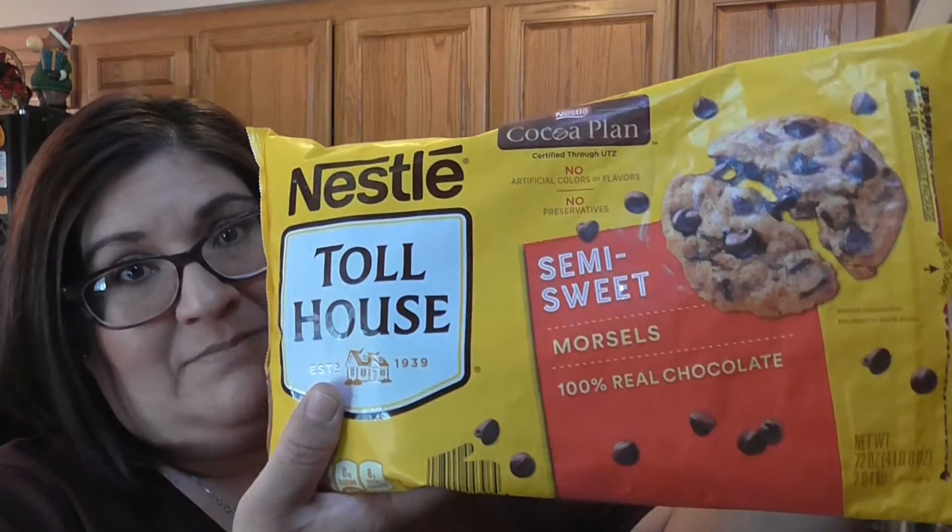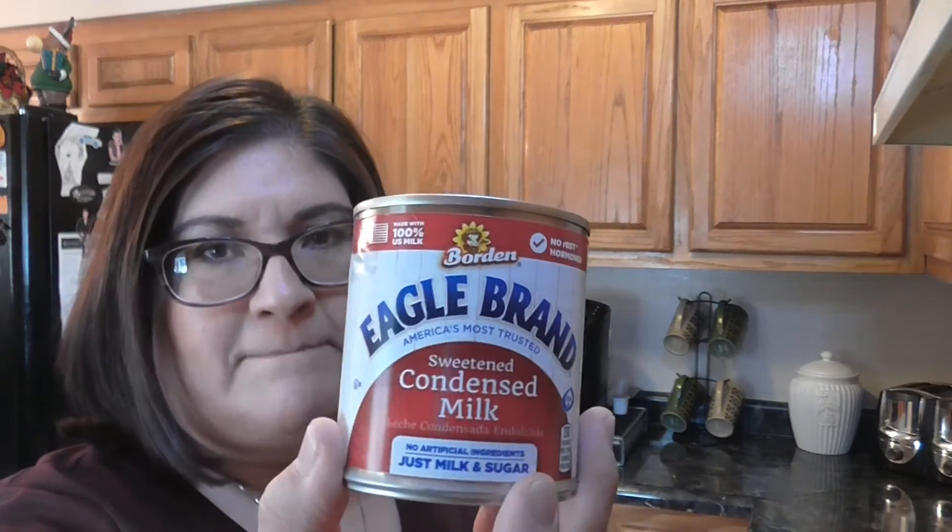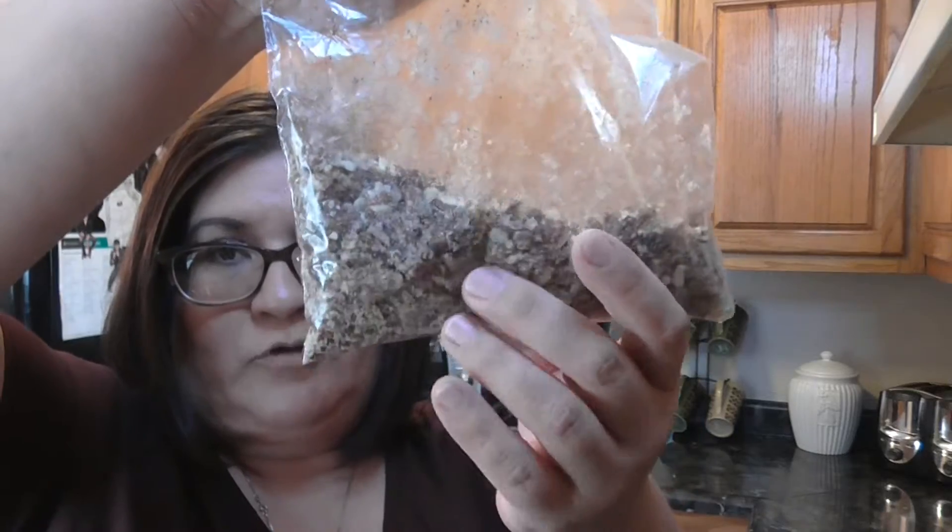What you're going to need is some semi-sweet chocolate chips — I have the Nestle's big bag, I got that from Sam's. And then I have Hershey's butterscotch chips. Some vanilla, I have McCormick's. A 14-ounce can of condensed milk, and crushed pecan halves. I've always struggled with fudge for years and could never find a good recipe — it would always come out grainy or hard and wouldn't stay soft. But I found this recipe, it's been several years now and it is amazing.